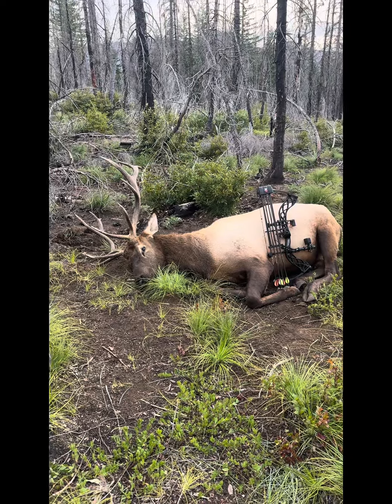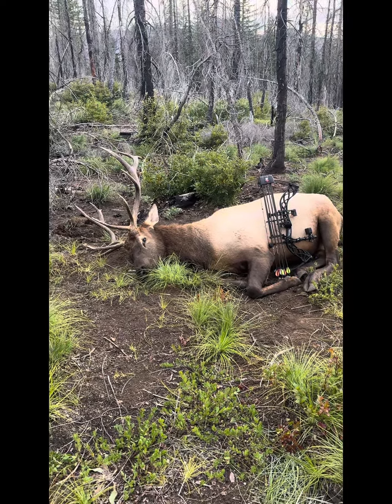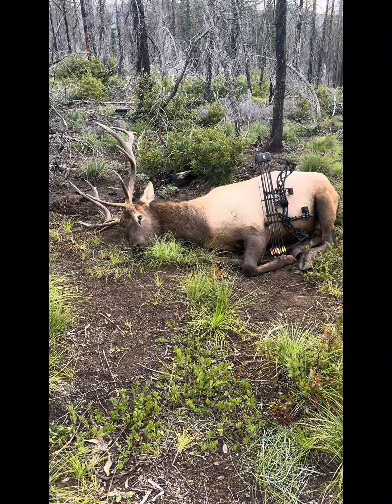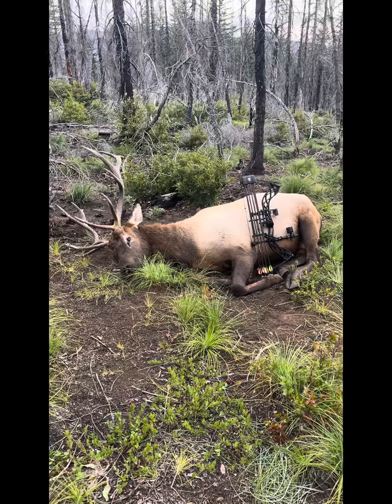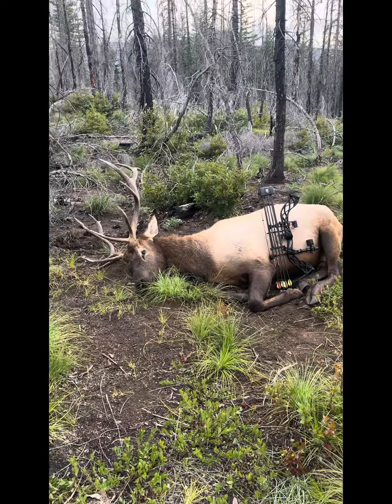2024 archery elk season has come to an end for me. It is September 2nd, Labor Day. Boom. Let us labor on this elk.